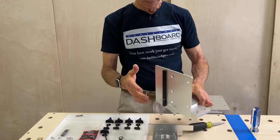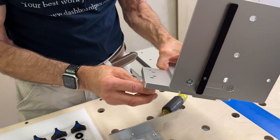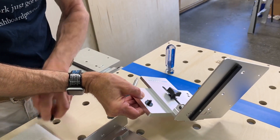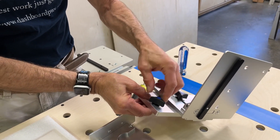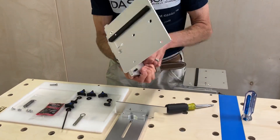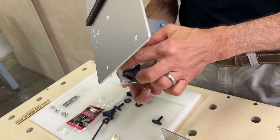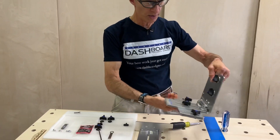The last thing we can do is just get the mounting hardware, and you will have received information about which set of holes you should use for your particular table. In this case, I'm using this top set of holes for the rear guide rail bracket on a dashboard bench. So nothing to it. Now we have one fully assembled rear guide rail bracket.